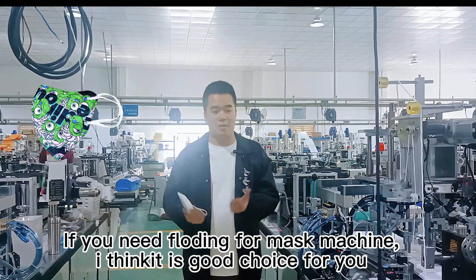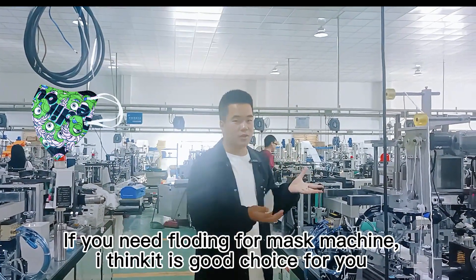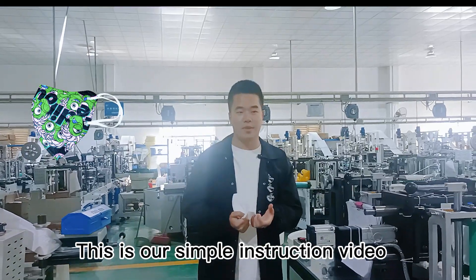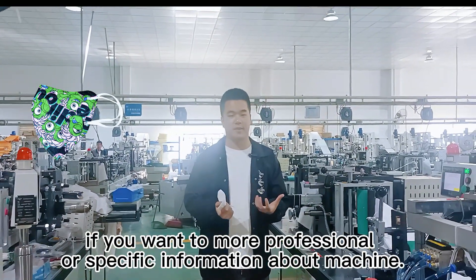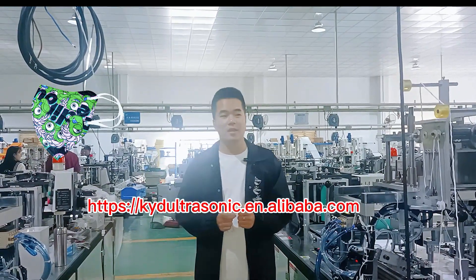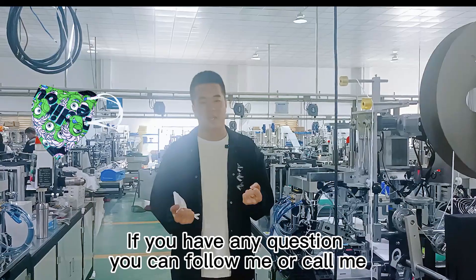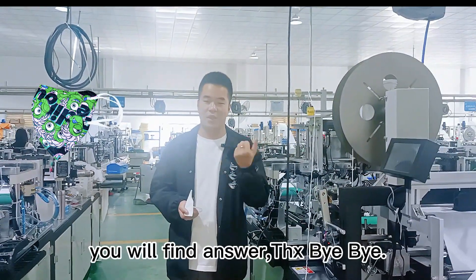If you have a plan for buying a mask-making machine, I think this is a good choice for you. This is our simple introduction video. If you want more professional or specific information about the machine, you can scan the QR code or visit the website below. If you have any questions or problems in the future, welcome back to KYD channel — we will find your answer.